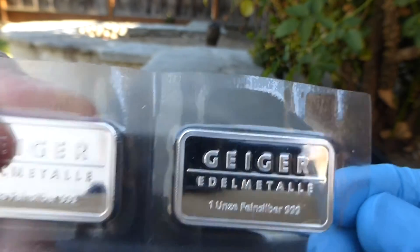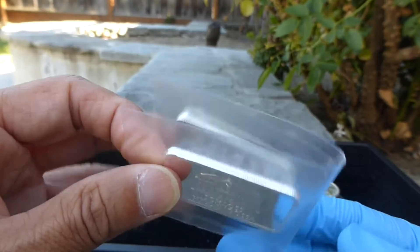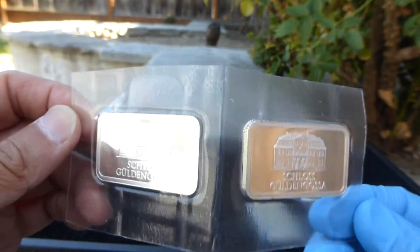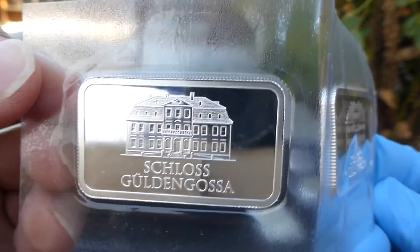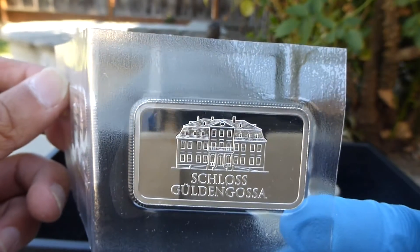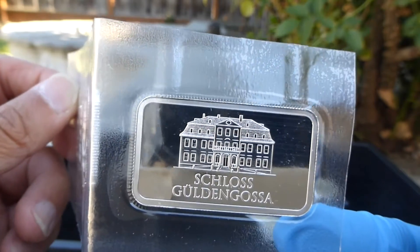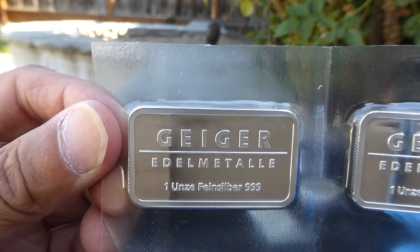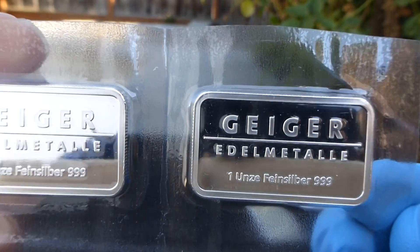That's it for today. Thank you everybody for watching — please subscribe, like, and comment. I guess this will be my last outdoor unboxing. The last one I did outside, things were flying around and the camera fell. From now on I'll just record the unboxing for verification purposes but won't post it on YouTube — I'll just show the coins and bars outside of the box. Thanks everybody, talk to you next time.